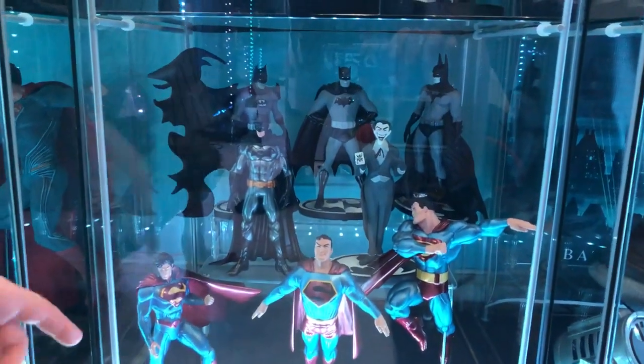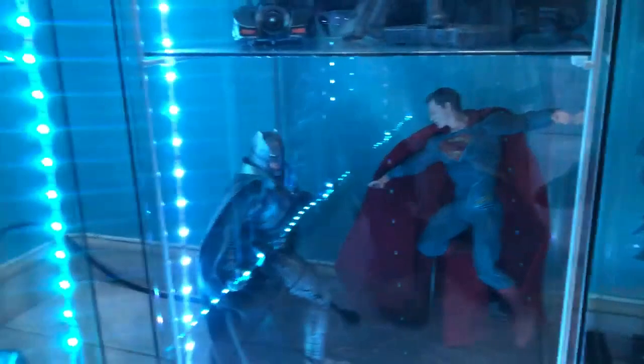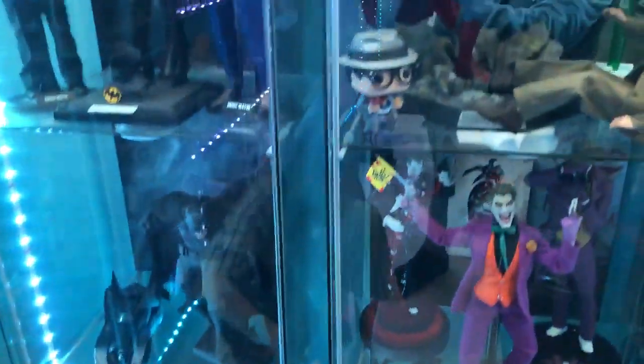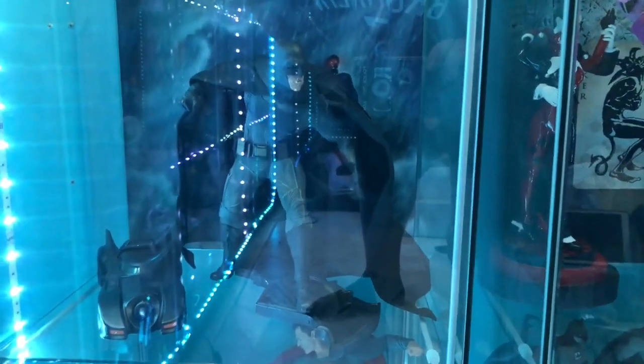We've got some old-school Supermen from Kotobukiya — one-tenth scale. There's a little Batman versus Superman in the back. And I'm actually getting a Justice League Superman — the evil version — to pair with this one.